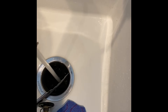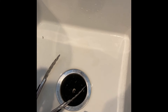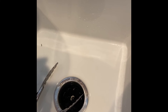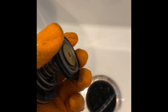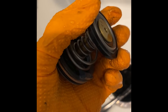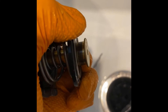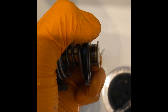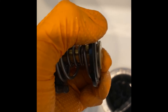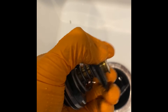When the thermostat heats up to its set temperature — this one is probably set at 95 to 100 degrees Celsius — and we're well over that, it should start opening. You should see some compression and separation, which allows water to flow through the thermostat housing into the upper radiator hose. Since we've got no movement, we've got a bad thermostat. We'll get another one, replace it, and hopefully that fixes the problem.